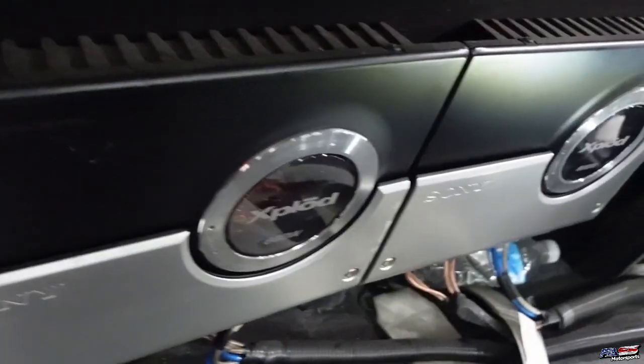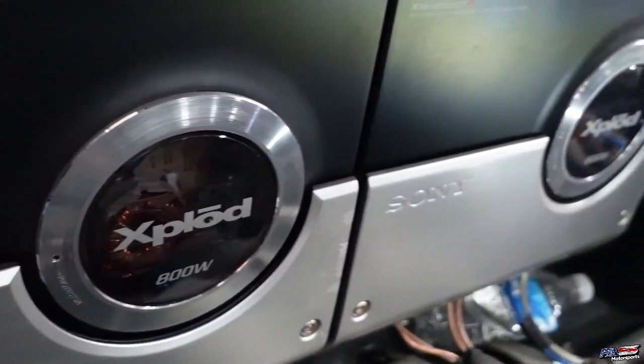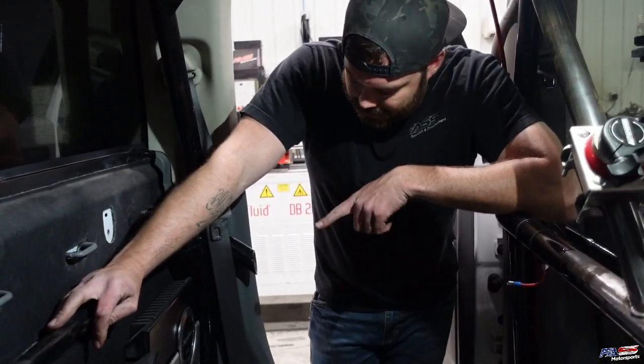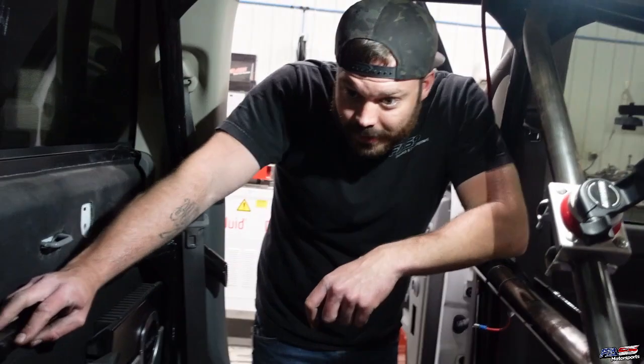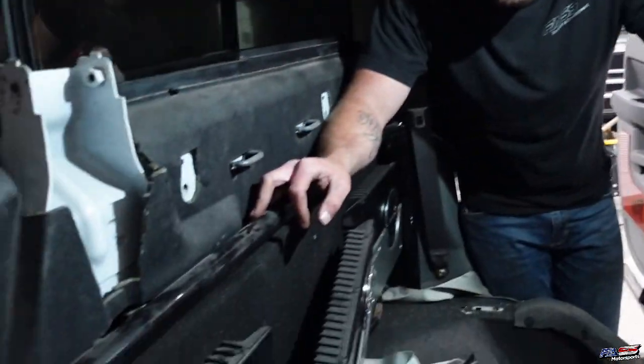Does anybody need some Sony amplifiers? Those need to come out, and then we'll start cutting. Quick intermission — our friends at Top Tier Suspension have this twin turbo Jeep project out at the FASS R&D facility, and Spencer just got some new tunes to load in it.